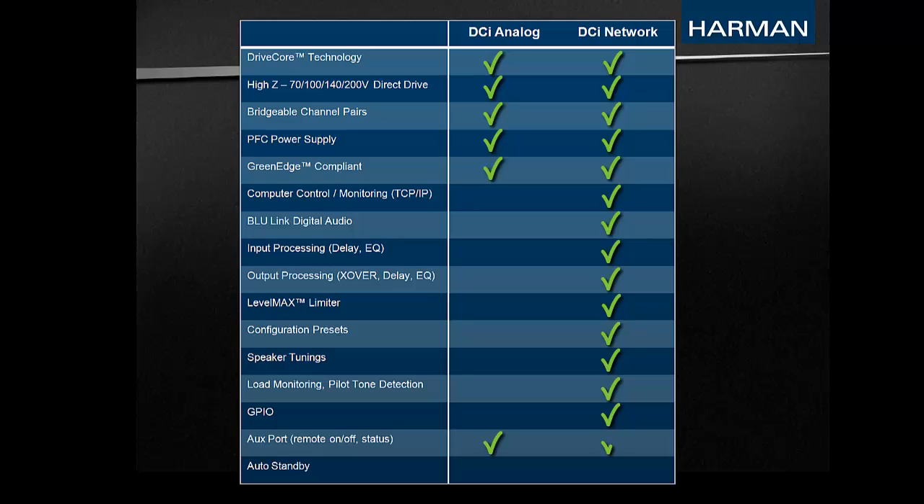All DCI models include an AUX port that allows the amplifier to be turned on and off through contact closure, as well as an amplifier status port that can be configured as either a heartbeat or a constant 5-volt DC output. Each DCI model also has an auto standby feature which can be enabled for further energy savings in situations where the amplifier is left on at all times.